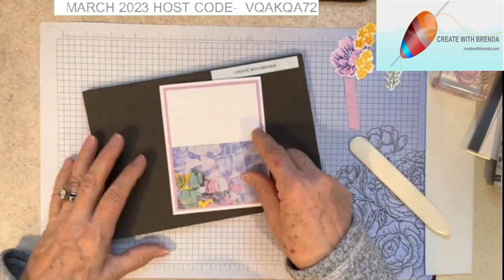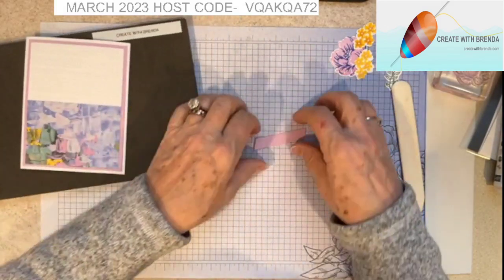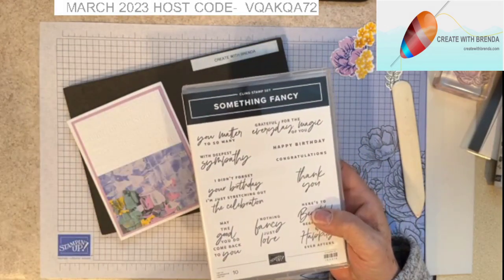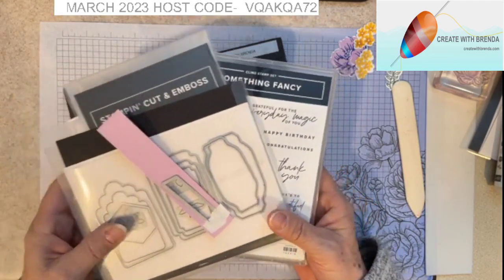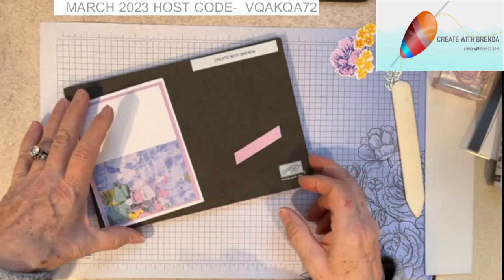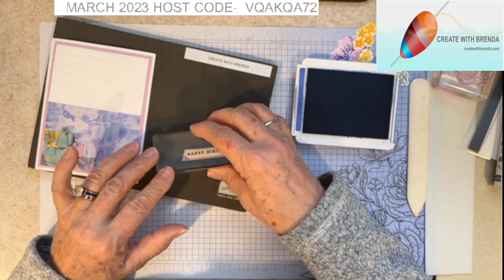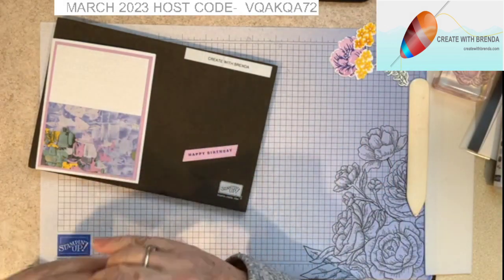Right now it doesn't look like much, but just wait till we jazz it up! I'm going to take my little sentiment piece. Using the Happy Birthday stamp from the Something Fancy bundle — and that's where this label die came from — these labels and tags are gorgeous. I'm just going to take my Orchid Oasis ink along with the Happy Birthday stamp, ink it up, and stamp my sentiment.